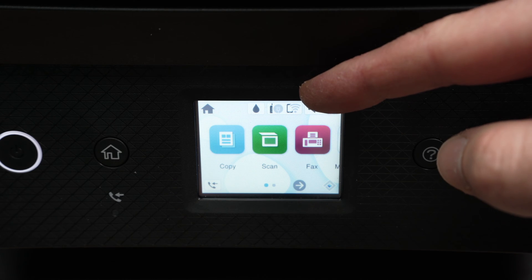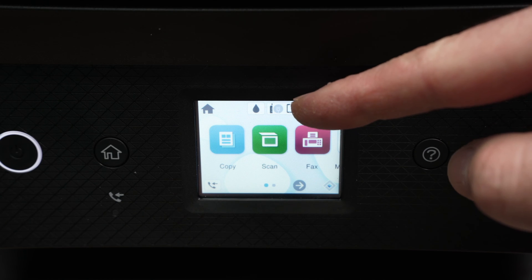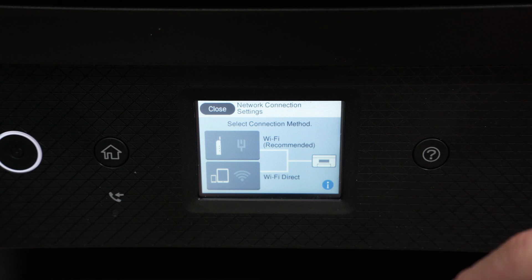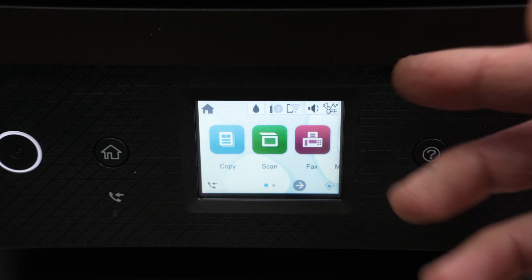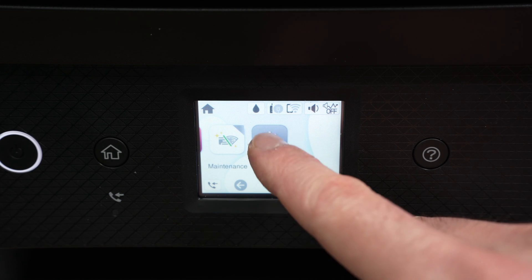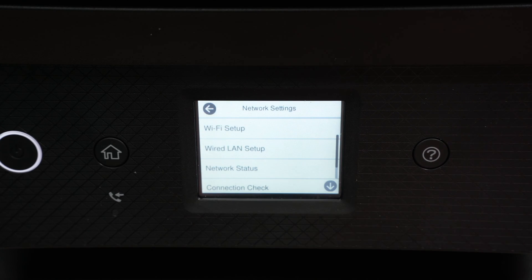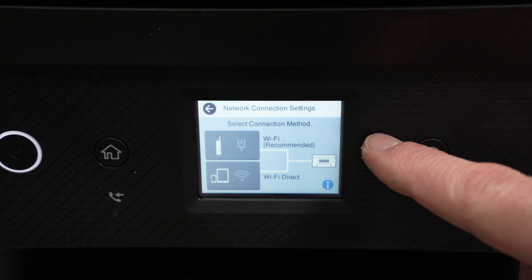First, on top you can see there's a smartphone with a Wi-Fi symbol, and on the left there is a router with the Wi-Fi symbol. You can click on that icon and a panel will appear. If you're unable to click on that icon since the screen is quite small, you can go through the menus instead.